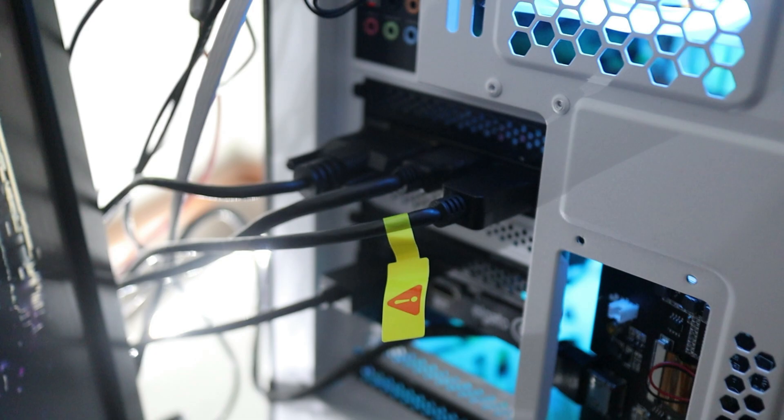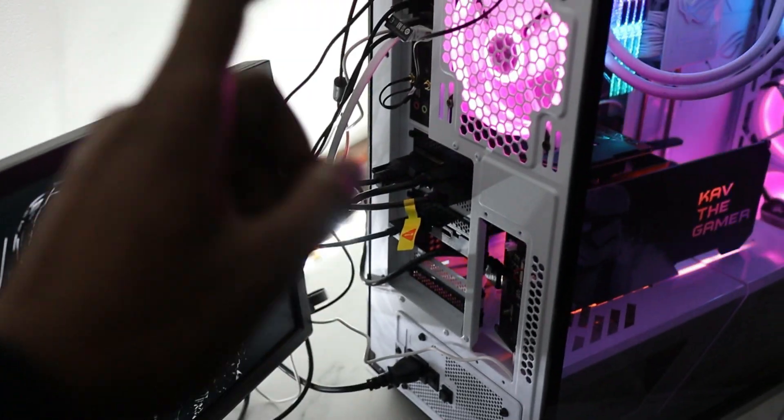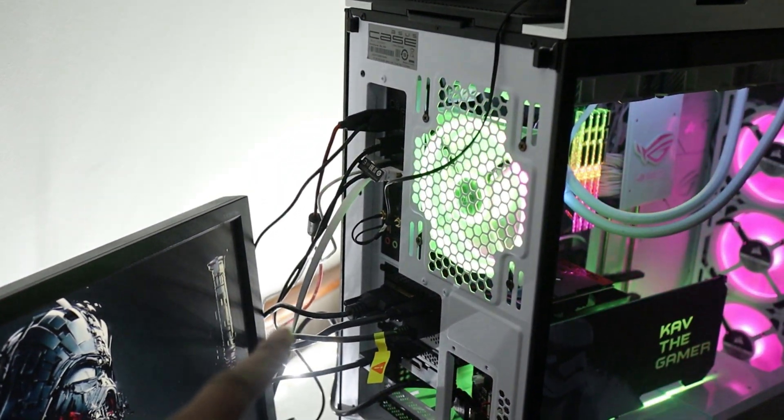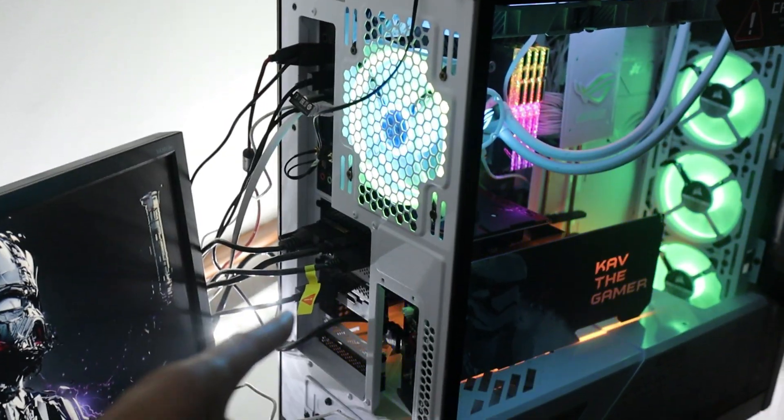That's pretty much it — how you get all three monitors displaying at once. And yes, there is a cable management issue going on here, which I will address. Before you get on to me in the comments about my cable management, I am working on that — I guarantee you, bye!